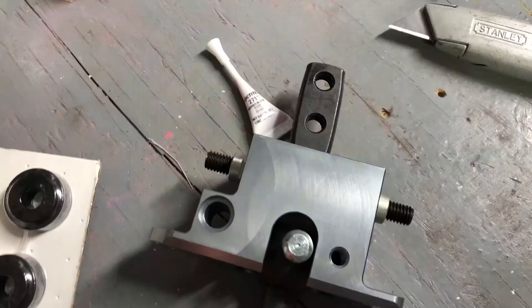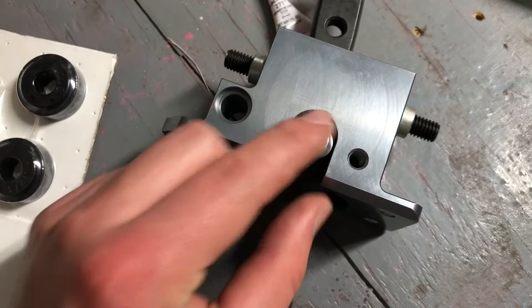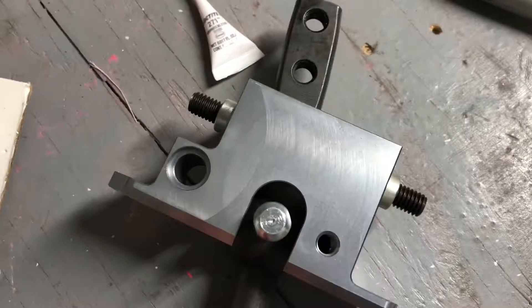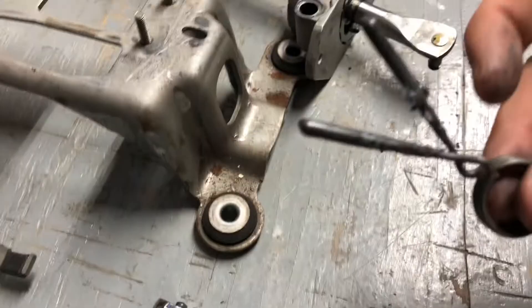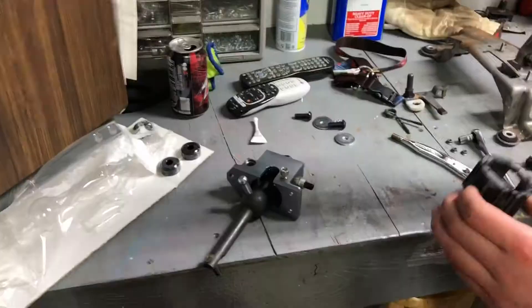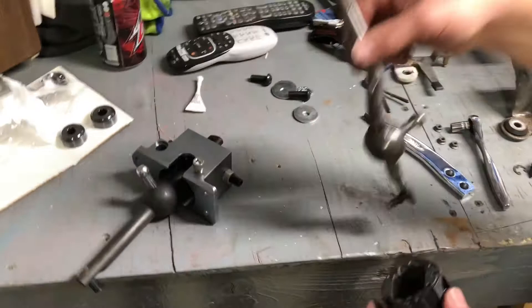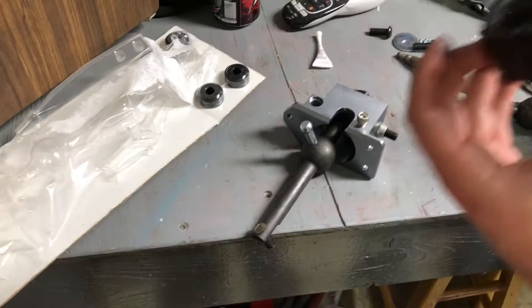What we just took off should slide right onto the new Hurst — that's where the C-clip goes on the opposite side. This piece goes in here, and that's where the end of that spring attaches. This spring went around this ball, and there's a little channel you can pry apart to allow you to get this off. We have to reuse that component. They supply some grease with the kit, so we're going to lube this up.